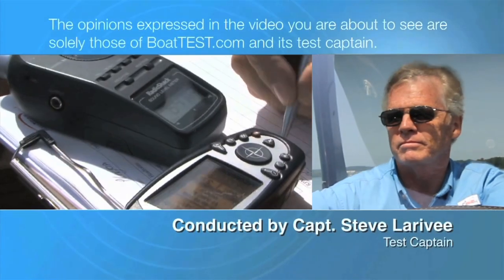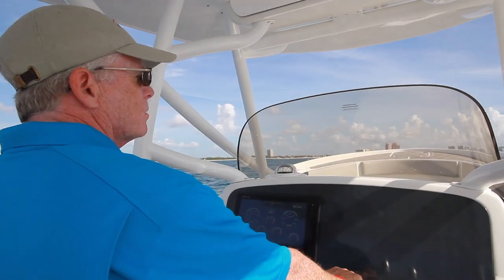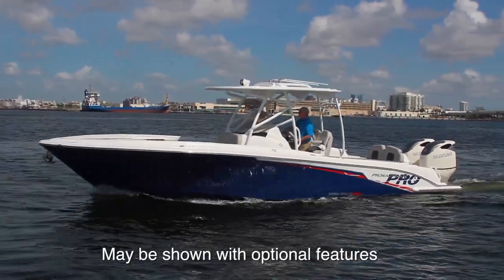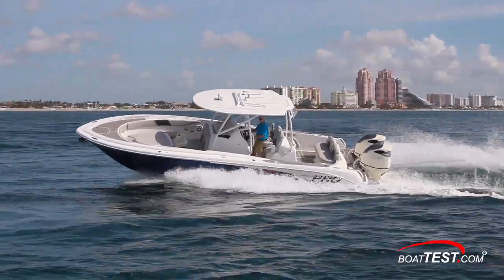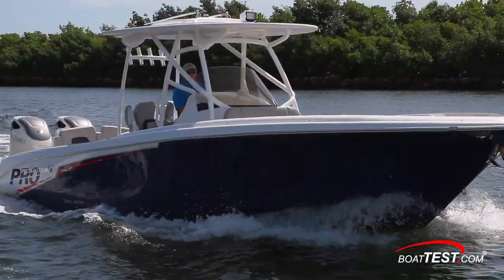The following opinions are solely those of BowTest.com and its test captain. Hi, Captain Steve for BowTest.com, and today we're going to be conducting a features inspection and performance evaluation on a large center console with the legs for offshore runs. It's the Pronautica 29 Open. Let's get right into it, starting with her features.